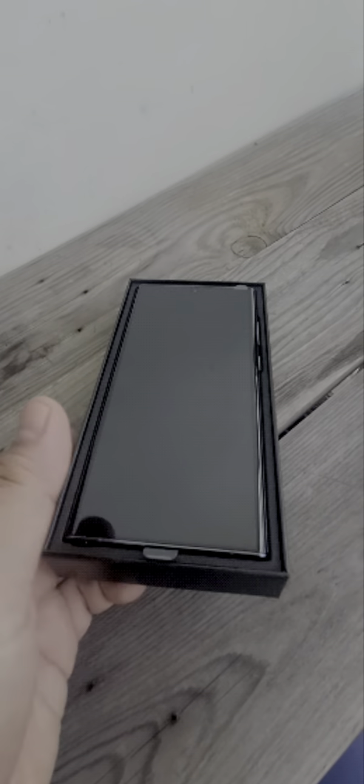Opening it up — boom, there you go. Out of the box, very pristine, of course. It's not a cheap phone. Nice — look at that. It's heavy and it's color green, like the Hulk. Look at those cameras.